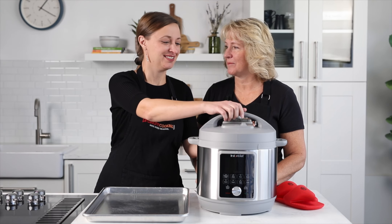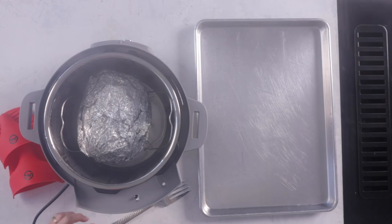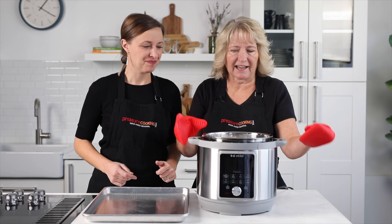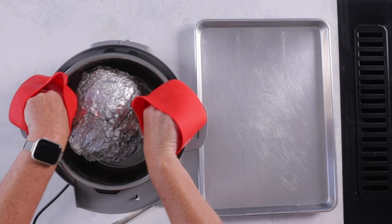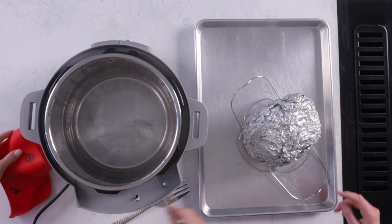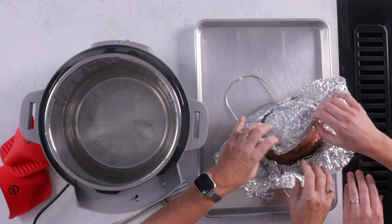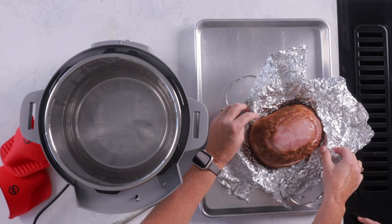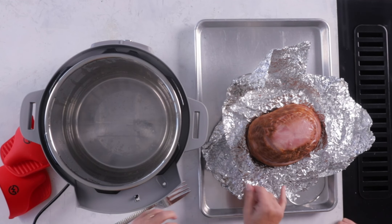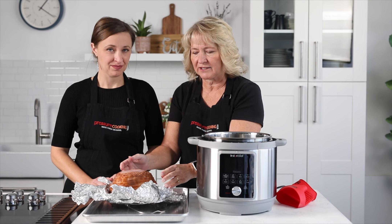The time is up. We used a 10-minute natural pressure release and it's nice and steamy. We're going to use that trivet to take out the ham and put it on this tray. Go ahead and unwrap it — it should be nice and steaming. You want to reheat to about 145°F, but since it's pre-cooked it doesn't really matter as much. You can check if the center slices are warm enough — the center is the last to heat up. These look warm, so that looks great.